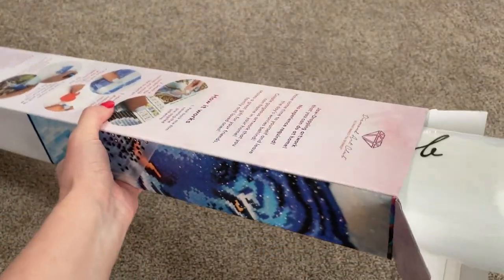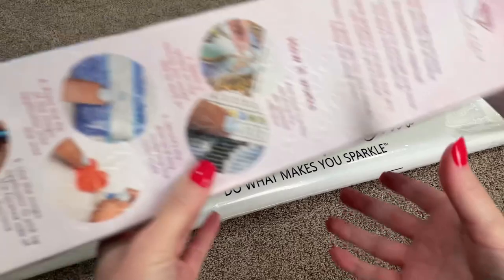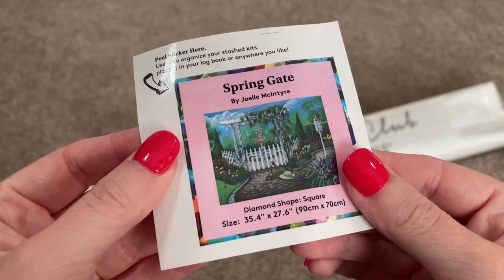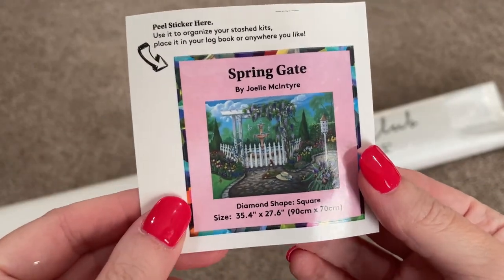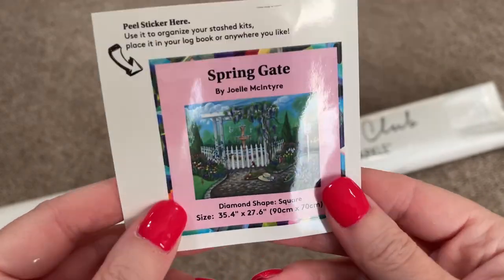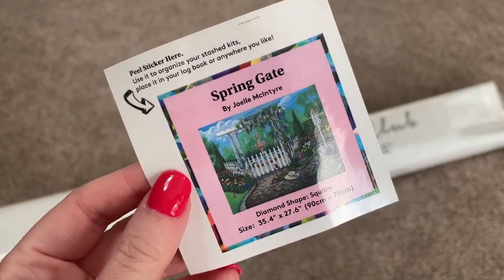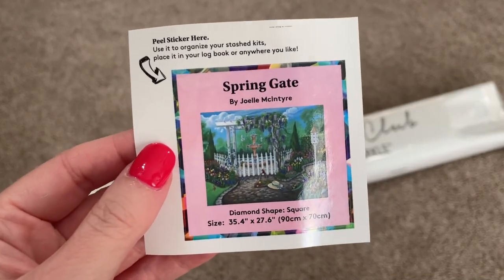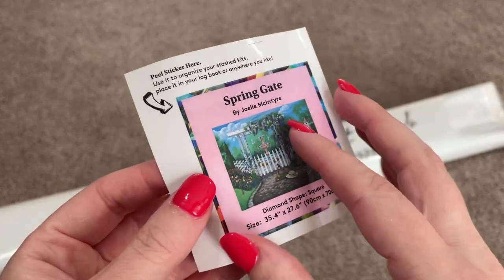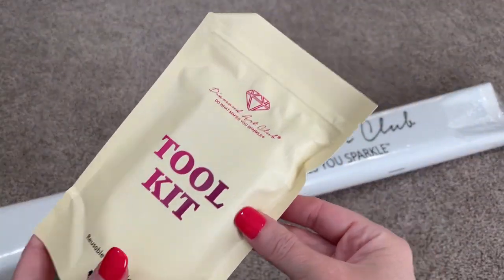Let's see if we can get this to come out in one fell swoop. Great. So this is that smaller sticker. People tend to do lots of different things with these. A lot of people use them as labeling on their boxes for storage just to make it easier to find their kits. I am thinking of using mine in a logbook. Right now I just keep mine in a file. Some people make cover minders out of them.